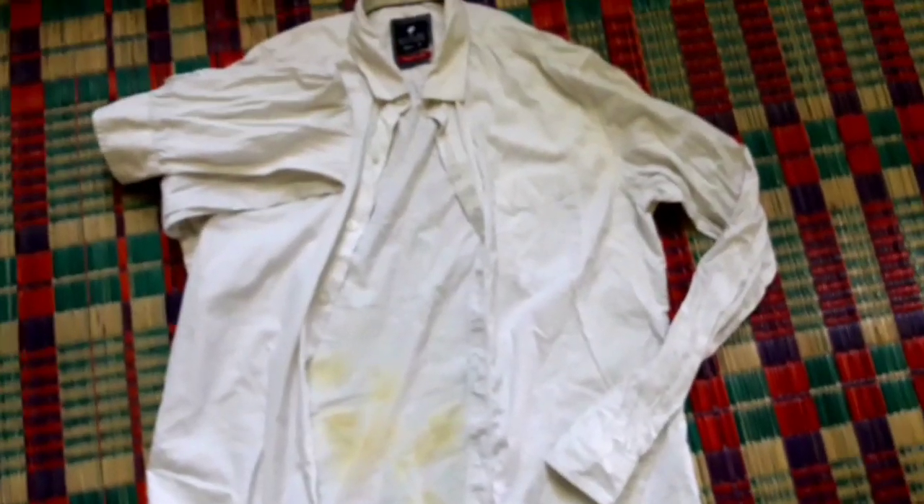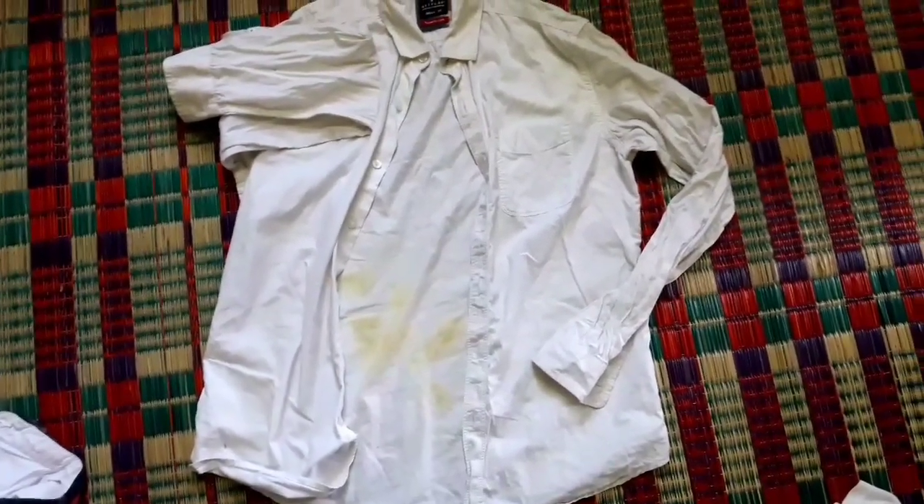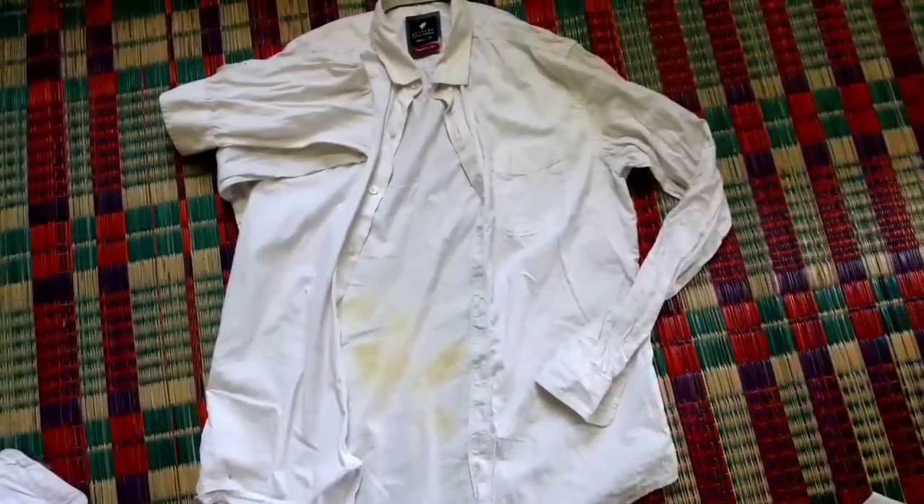It doesn't get hurt. What do you think about that? How do you use this shirt? How do you use it?